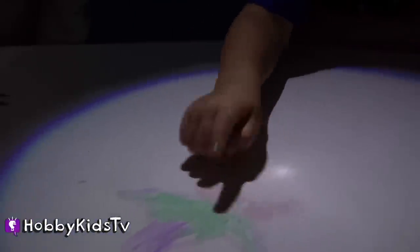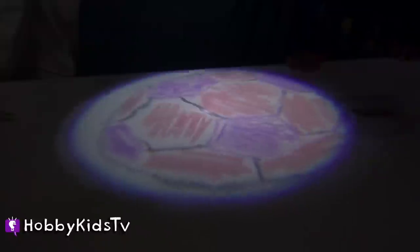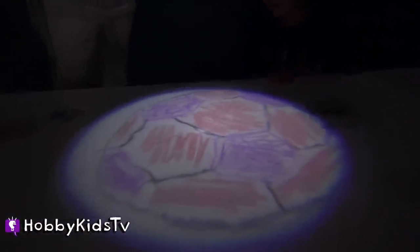Here is Hobby Spider's star. You did a great job. Thanks — I used purple, green, and red. Good job, I love it. What did you draw, Hobby Tiger? I drew a soccer ball. That looks good, Hobby Tiger — I chose it from the template. So he used the template also from Crayola.com, and yeah, it turned out really good.